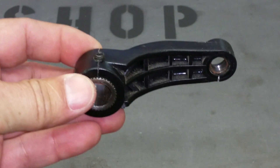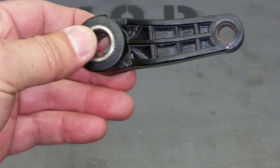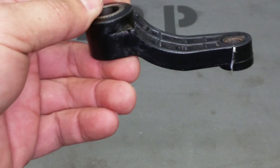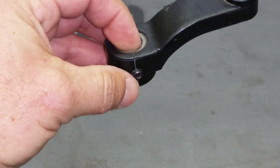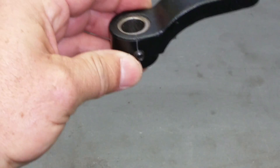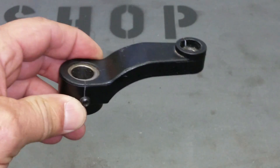This part is available online at both eBay and other parts places like Sears for a pretty broad range of cost — between basically $13 or $14 plus shipping, and I've seen it as high as $40.